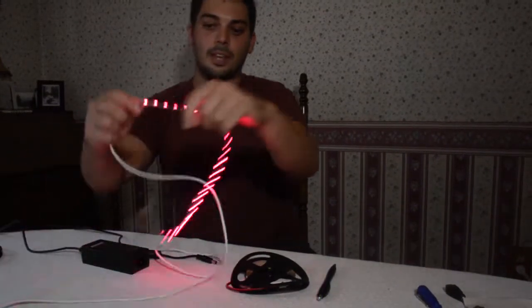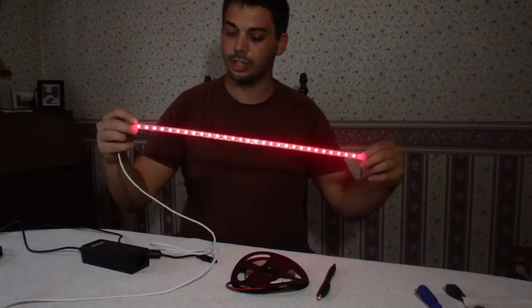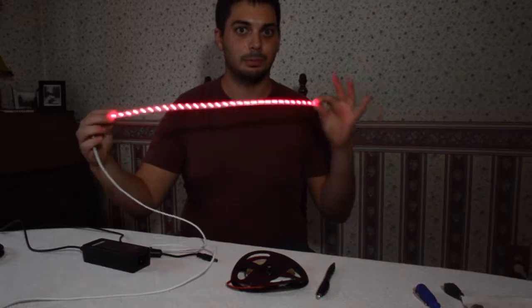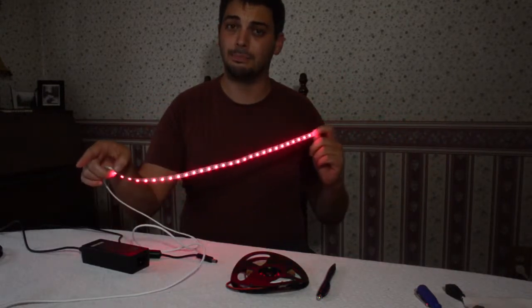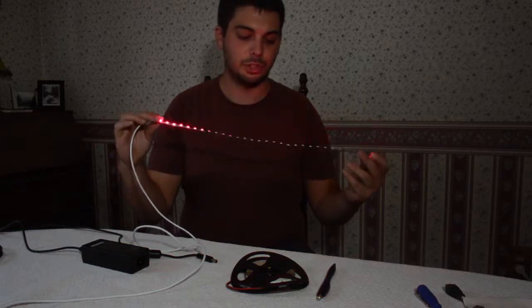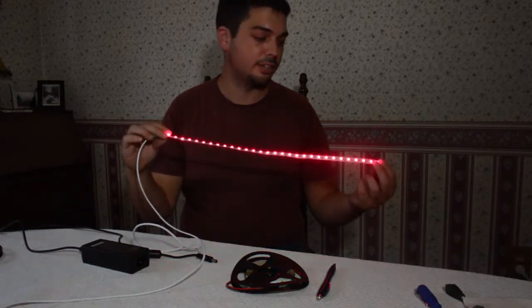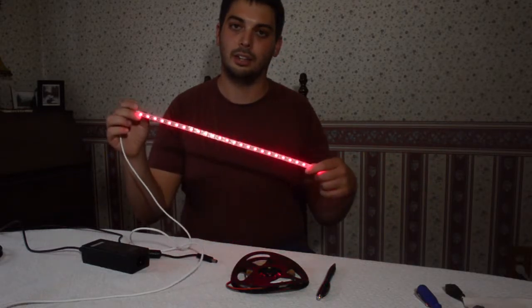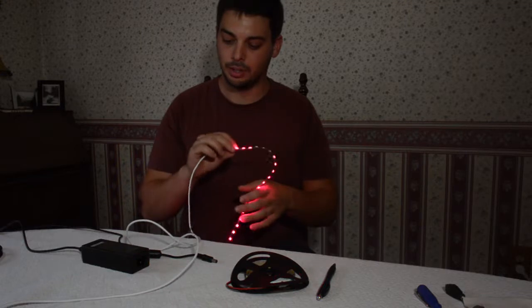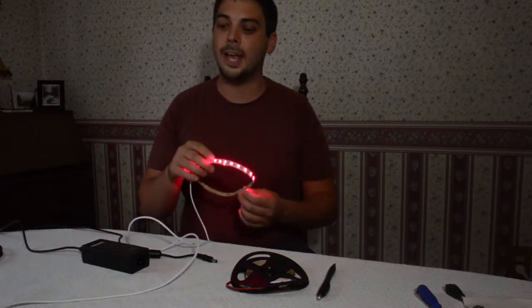The problem with the Rave is that because it's only 5 volts, you can only power so many LEDs before you max out the power rating from the power adapter. You can really only get about up to 10 watts out of this, which limits how long you can make the LED strip. So it's great for travel, great for moving around, great for plug and play.